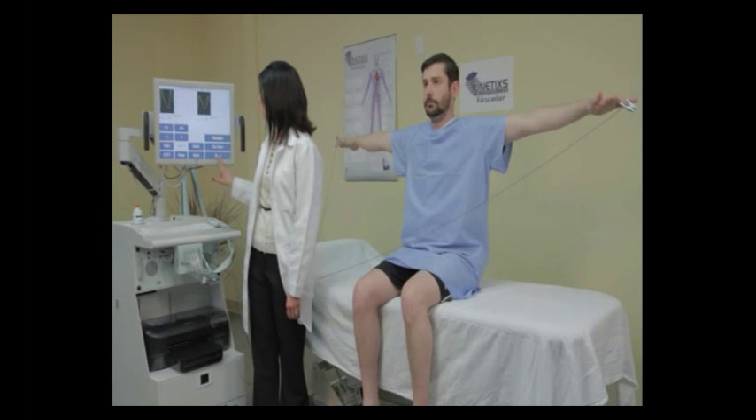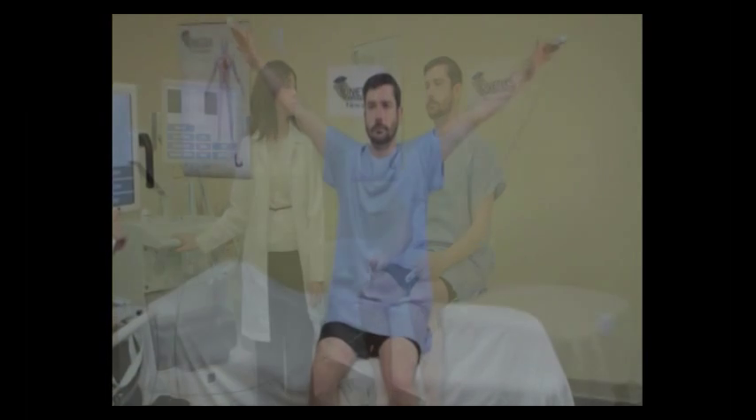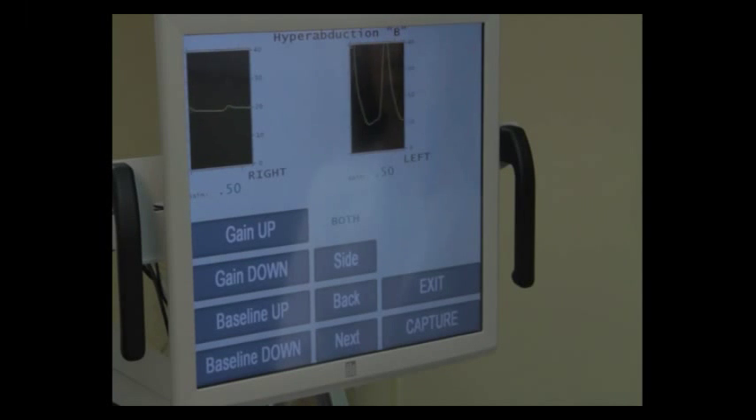The next position is hyperabduction B. Ask your patient to put their arms straight toward the ceiling with the palms facing forward. Wait for the waveforms to become consistent — they may be getting smaller on one side.